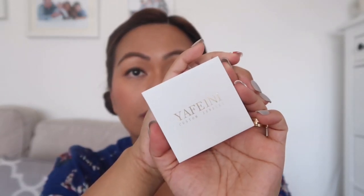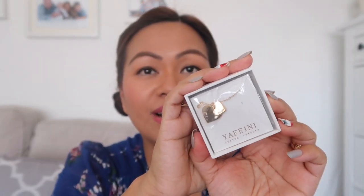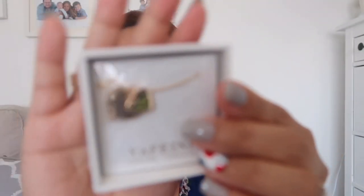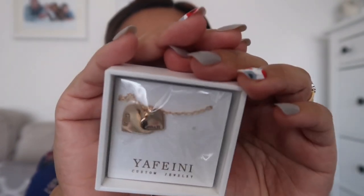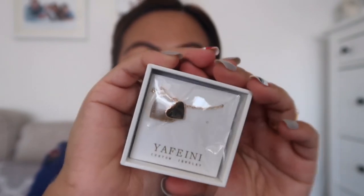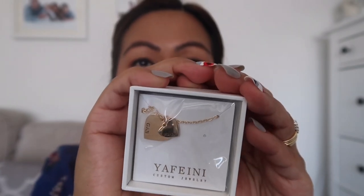It says 'Yafini Custom Jewelry' on the front. I'm so excited — inside the box is a necklace! There are two hearts: on the big heart I have the name of my eldest boy, Gab, and on the small heart my youngest, Noah.